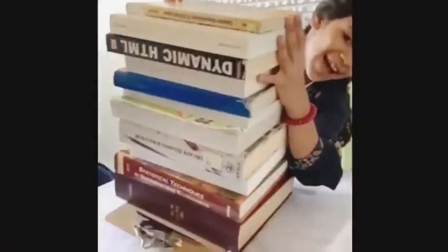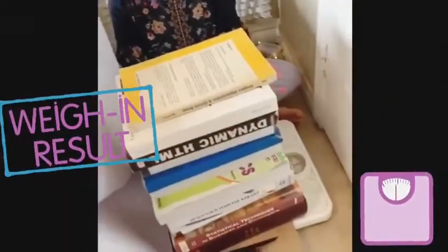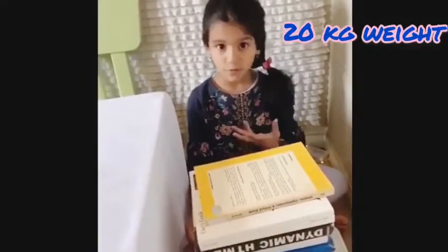All this weight and the eggshells cracked. I measured all these books and it's maybe like 20 kilograms or 40 pounds.